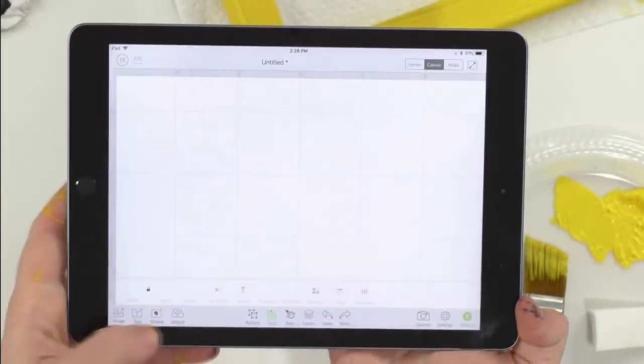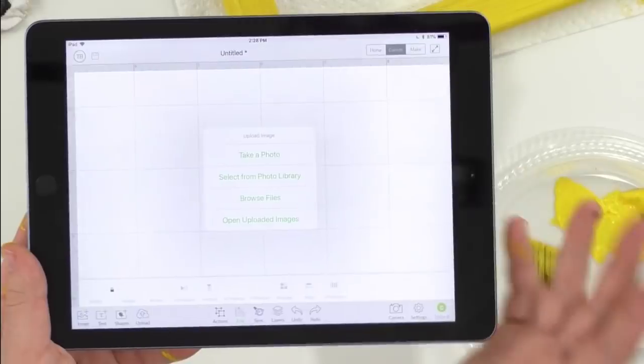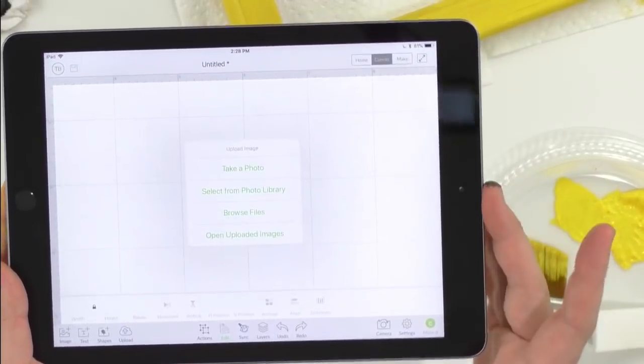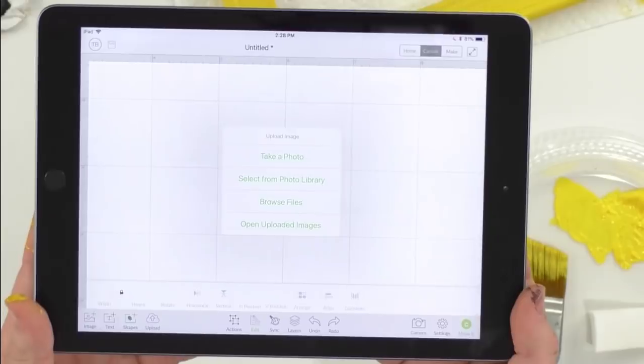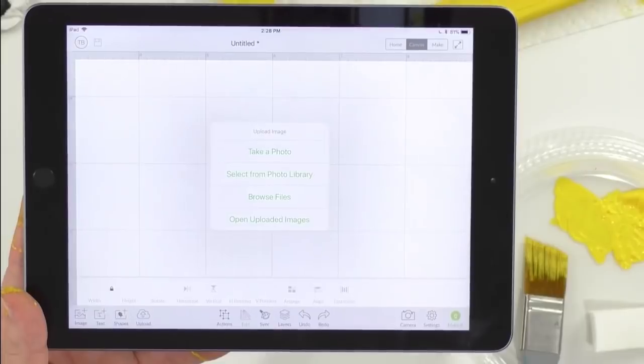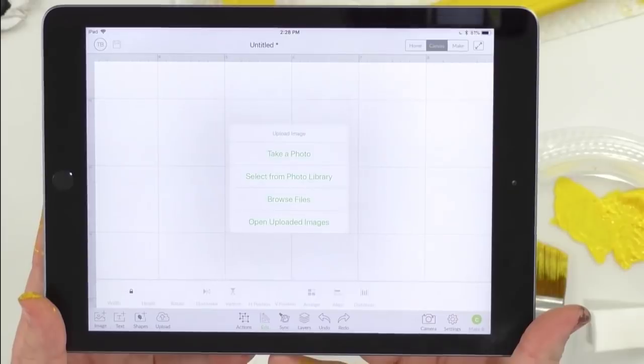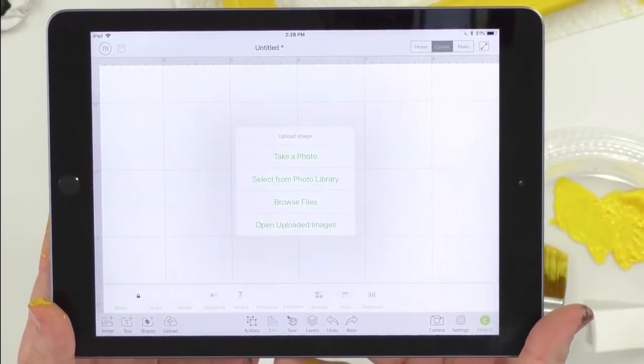We're going to jump into Cricut Design Space — we're using an iPad today, just a 6th generation basic 32 gigabyte Wi-Fi only iPad that you can get on Amazon for about $299. People ask that all the time. We're going to click 'Browse Files' — I've already unzipped the file on our iZip app.